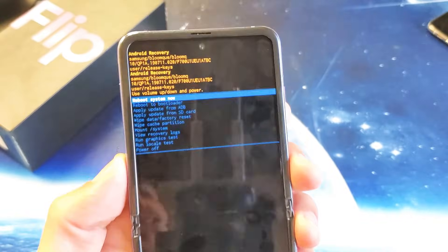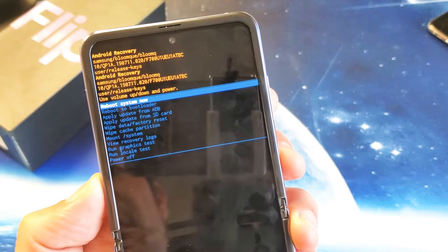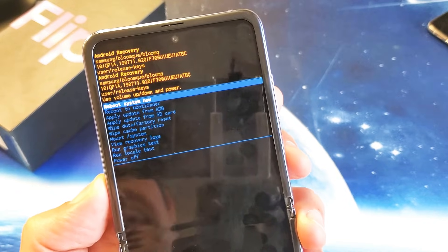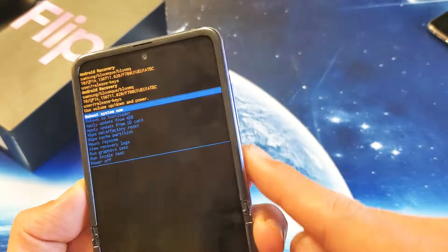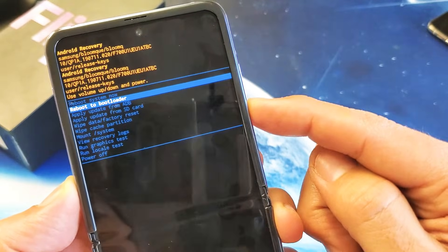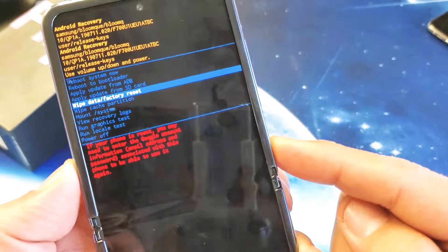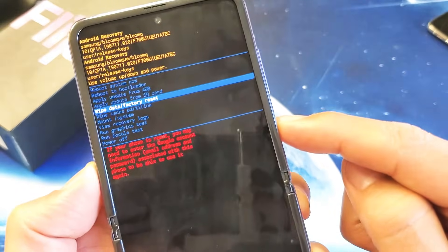Now what we got to do is scroll down to where it says Wipe Data / Factory Reset. How do you scroll down? You use the volume rocker — you can go up or down. We want to go down to where it says Wipe Data / Factory Reset. To select it, go ahead and press on the power button.